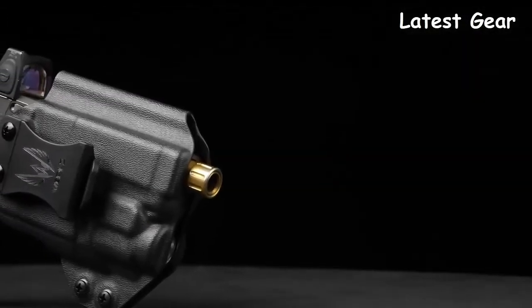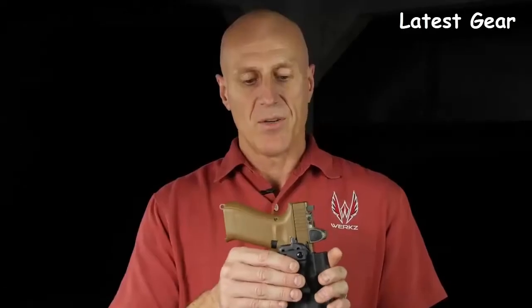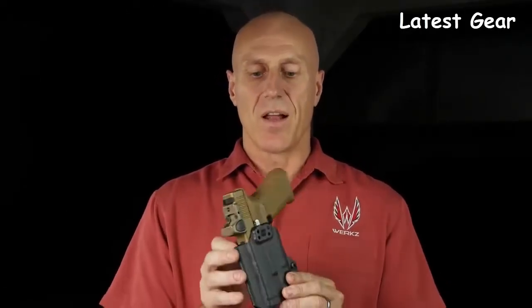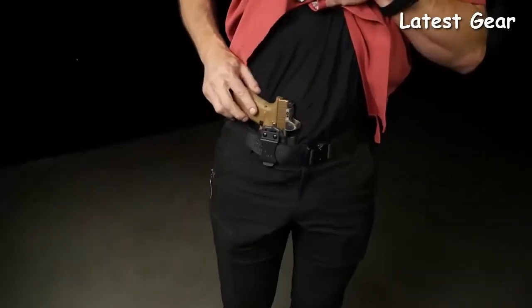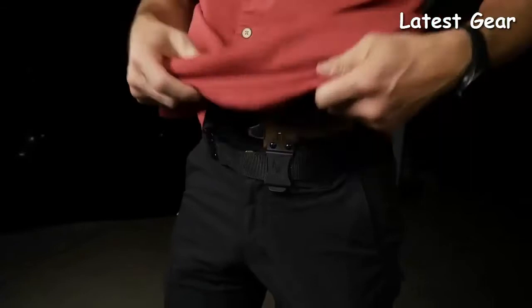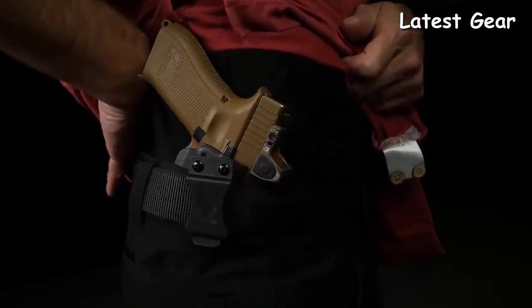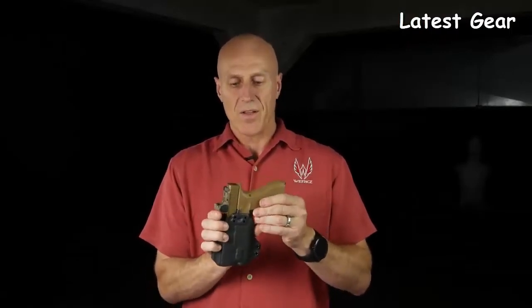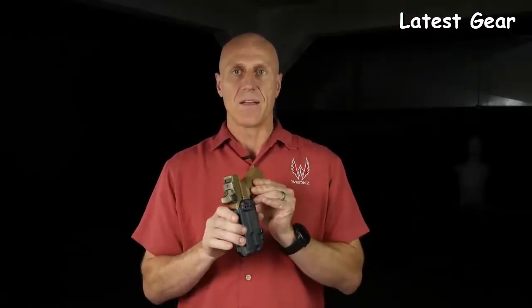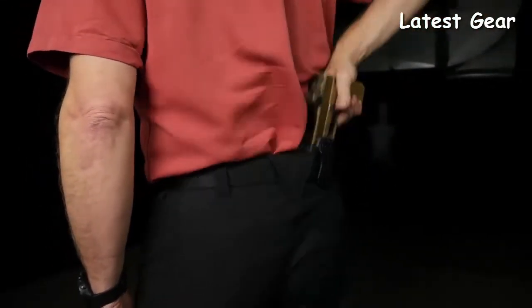Features include mod compatibility — if you're running an optic on your pistol, a threaded barrel, or tall suppressor height sights, that's all built into the M2. The M2 provides three different carry positions on each side of the holster: standard carry height straight drop, deep carry height straight drop, or a canted carry position for hip carry. The clip can also be moved left or right, and even allows palm-in or palm-out carry for inside the waistband.